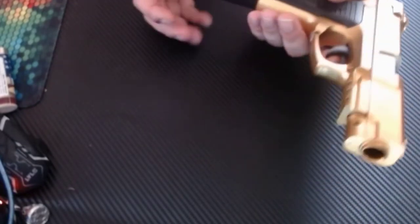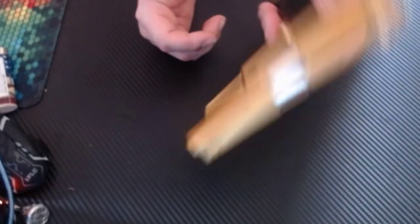Here's the desert eagle — it's not an airsoft, I ordered it for the movie. Anyway, we go like that and it does that. Okay, moving on to the next weapon.